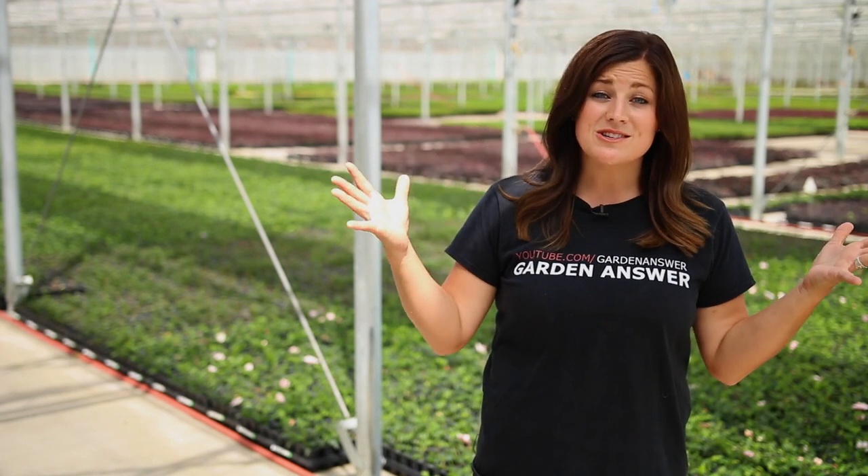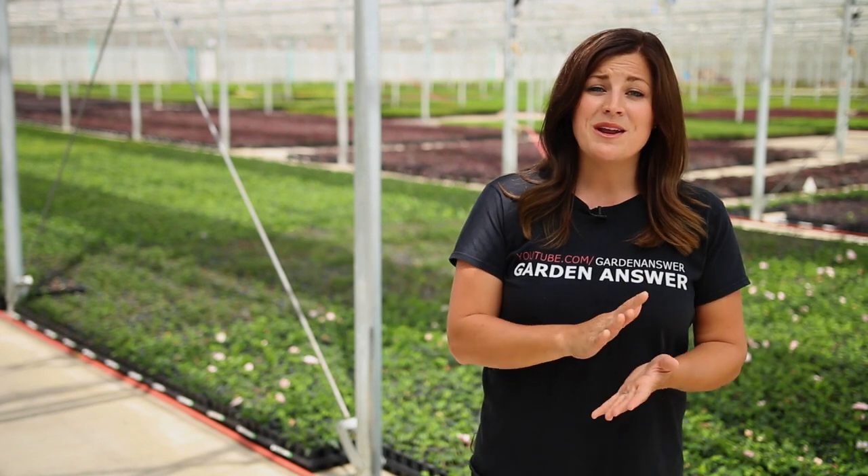Hey guys, we are at Spring Meadow Nursery in Grand Haven, Michigan, and this is where Proven Winners Color Choice shrubs come from. We've been able to tour around and learn a little bit about how a shrub is grown from scratch. It's a really fascinating process and I thought I'd give you a peek.